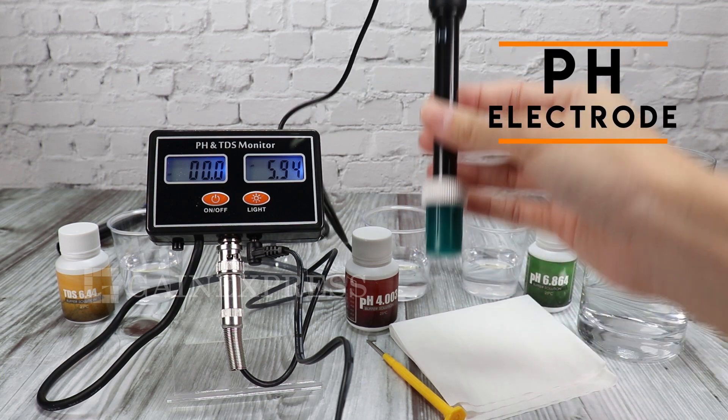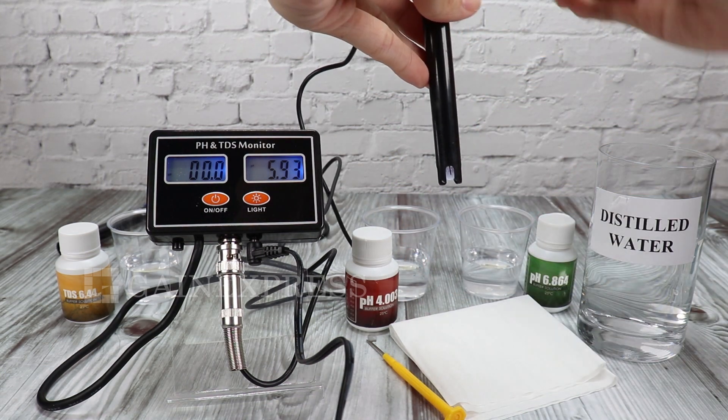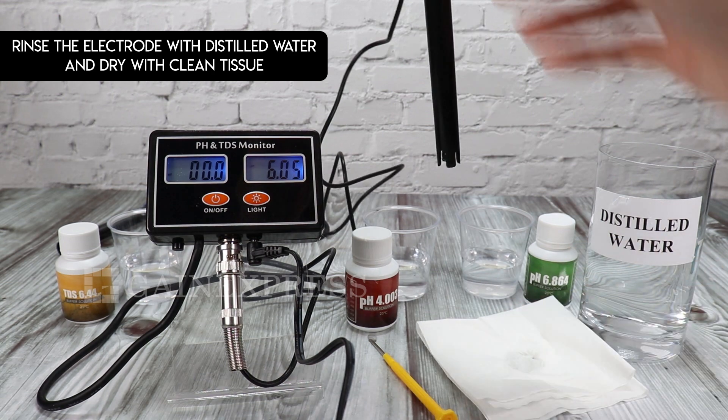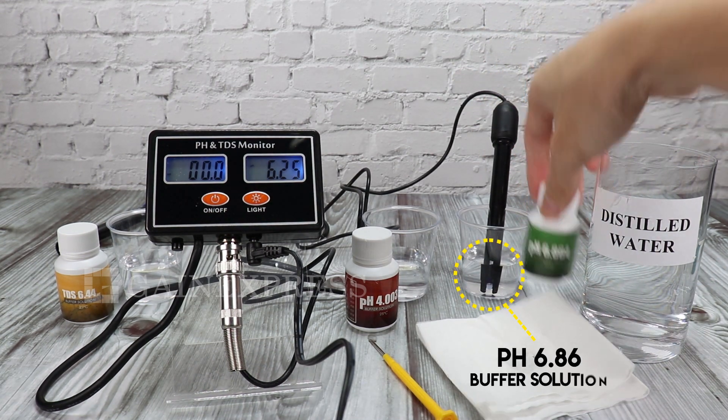To calibrate this meter, rinse first the pH electrode with distilled water and dry it with clean tissue. Now, immerse the pH electrode into the pH 6.86 solution.